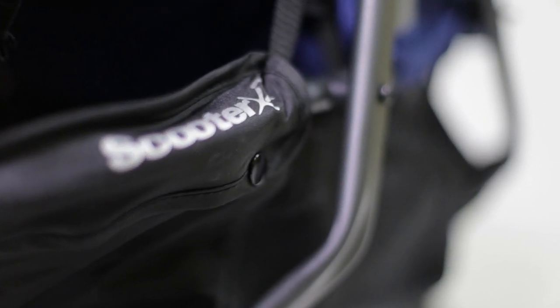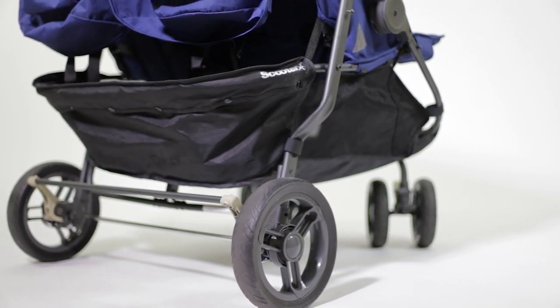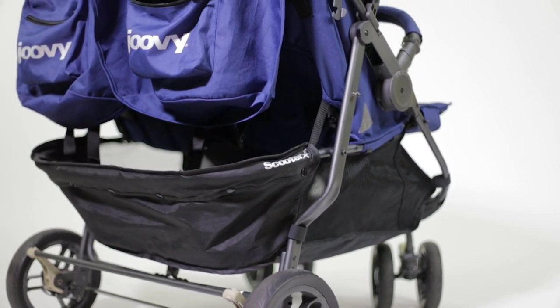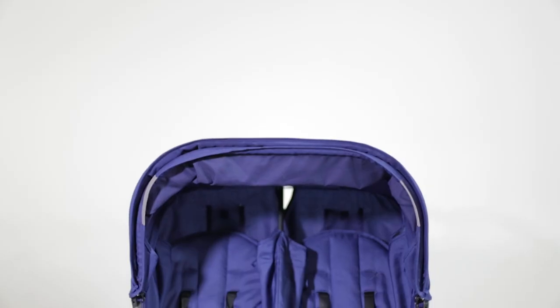Today we are reviewing the Joby Scooter X2 double stroller, dubbed the SUV of double strollers. I have to agree — this is a side-by-side double stroller with a narrow base of 30 inches, so it can fit through most door frames.